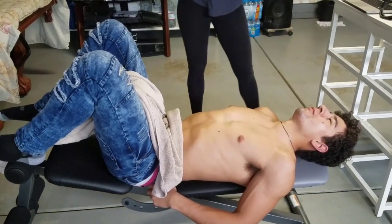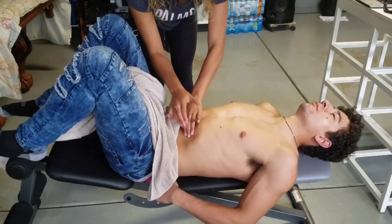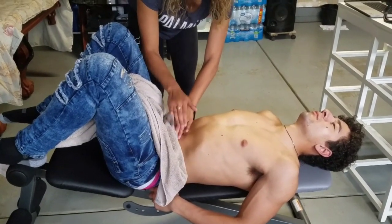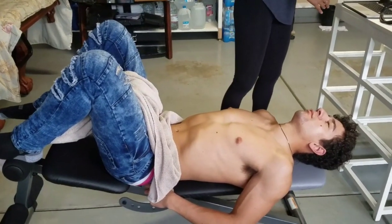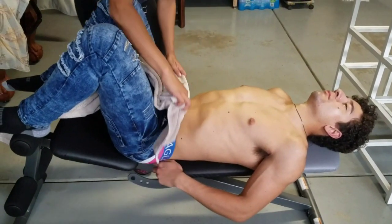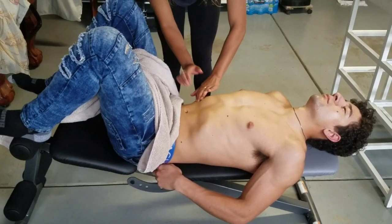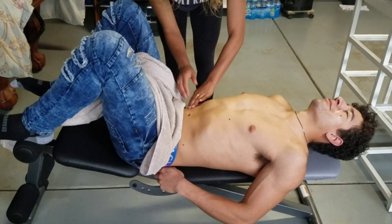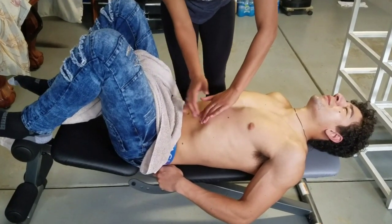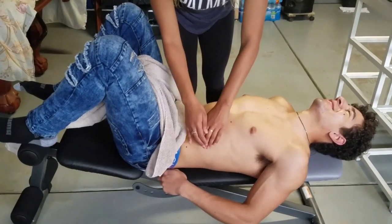Next we're going to go into general percussion — you can kind of do that Z pattern. Then we're going to go into specific percussion. We're going to look at the liver, going up and down, and also the spleen.